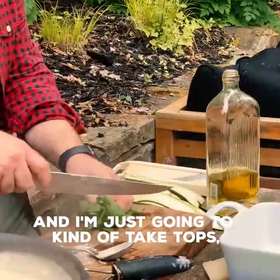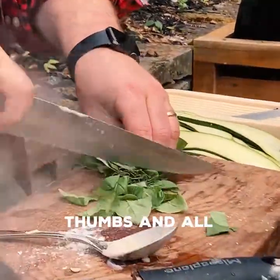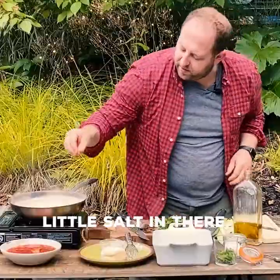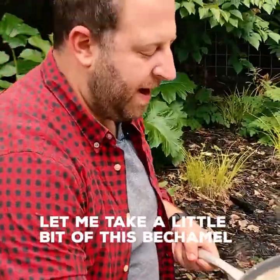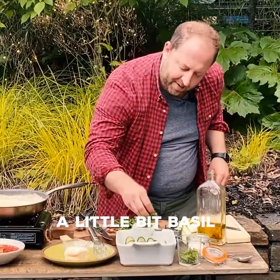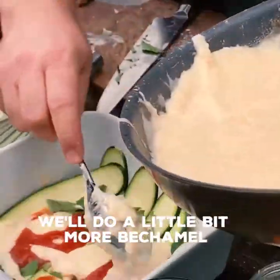I've got a little bit of basil here and I'm just going to take the top stems and all. Check out the béchamel — see how thick that is? I'm going to kill the heat, take some parmesan, a little salt in there. Then I'm going to take a little bit of this béchamel, spread it to the edges, just lay the zucchini in, add a little bit of basil, grab a little bit of that tomato sauce, and do a little bit more béchamel.